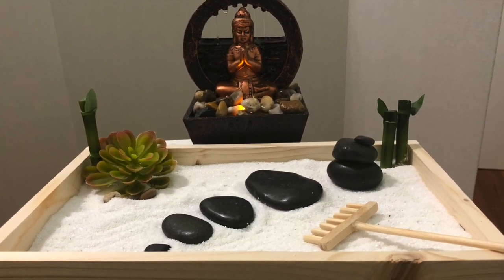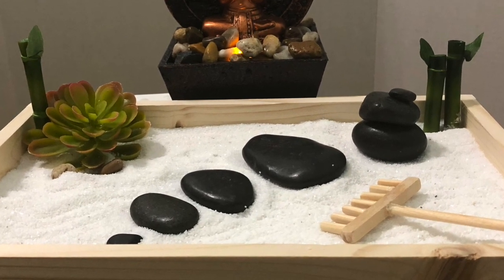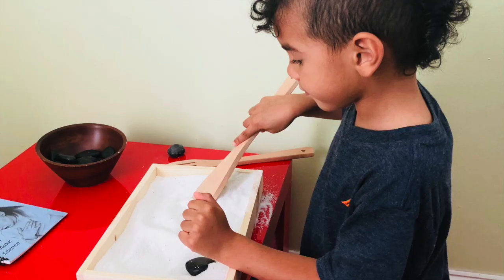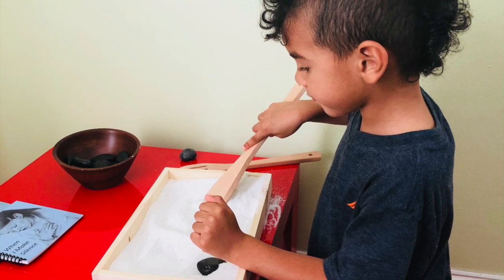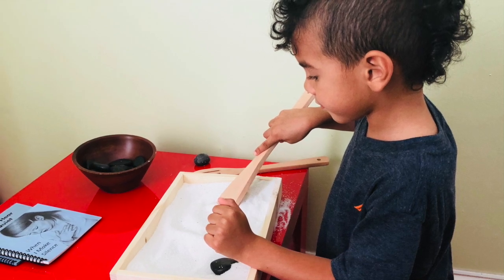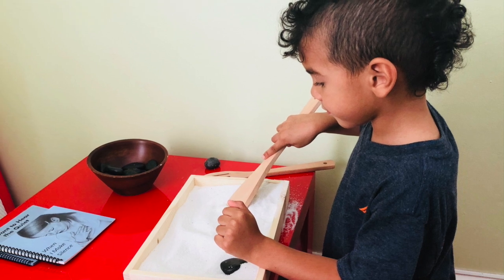I hope that this video tutorial is helpful, especially for those of you who might be on a budget and looking for alternative ways of creating homeschool materials. Here you can see my little guy — I introduced the material to him earlier today. We kept it really simple, just the sandbox and the rocks. I plan to introduce one tool per day so that he learns how to use them and take care of them, and then we'll add other materials to this table.